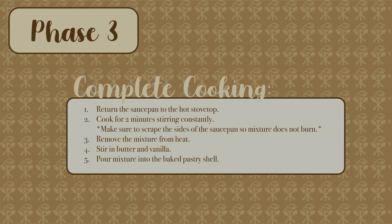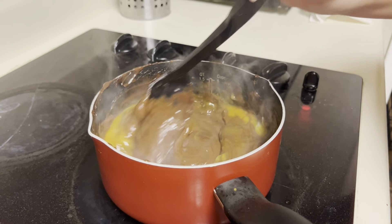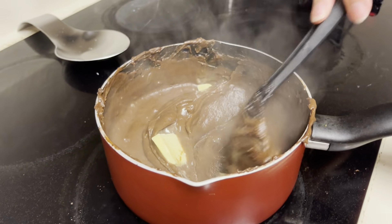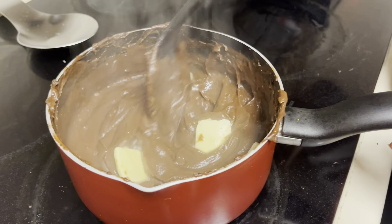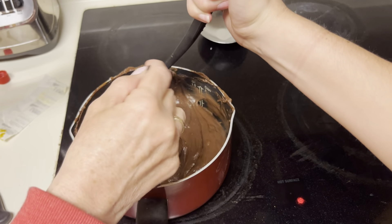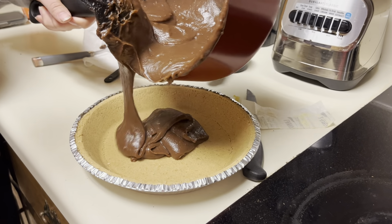Next is phase three, completing the cooking. Return the saucepan to the hot stovetop and cook for two minutes, stirring constantly. Make sure to scrape the sides of the saucepan so that the mixture does not burn. Remove this from heat to add the butter and then the vanilla, and then pour your mixture into the baked pastry shell.